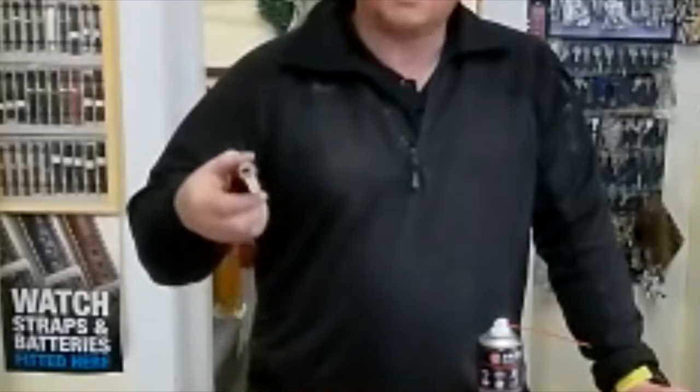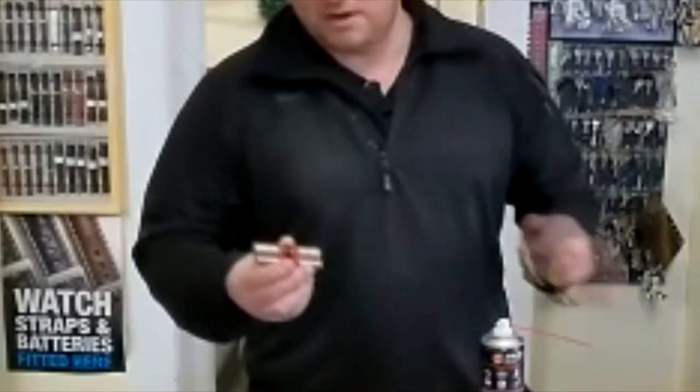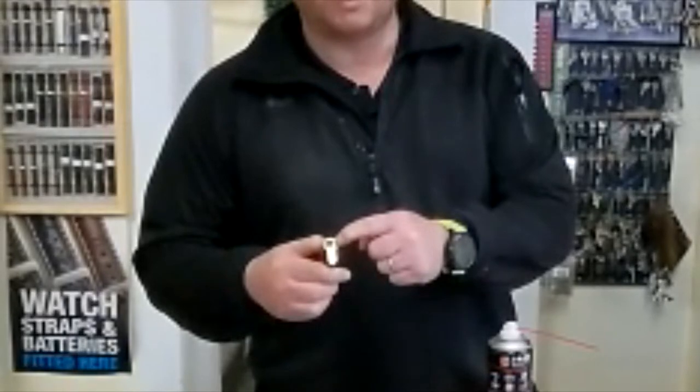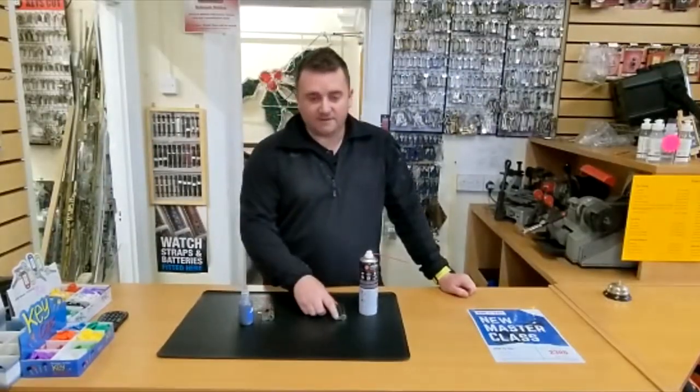This is what's called an Ultion lock. It's a higher security grade lock — it has anti-snapping points. It also uses an Ultion dimple key, which inserts in there.